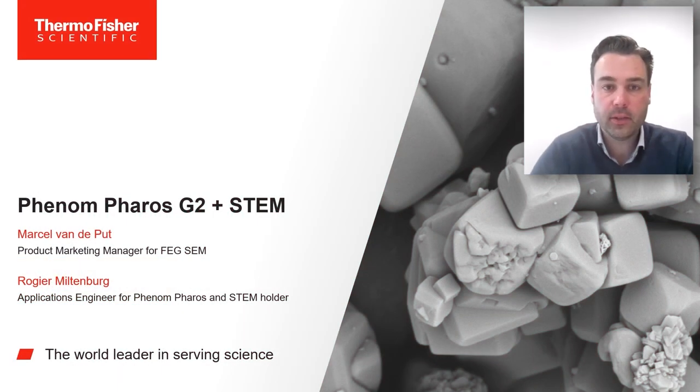Hello everyone, it is my pleasure to have you here on this Phenom Ferros G2 webinar where we will be discussing the STEM sample holder. My name is Marcel van der Putt and I'm the product marketing manager for Field Emissions SEMs, and together with our applications engineer here in Miltenburg, I would like to introduce you to the STEM technology, its applications, and how to work with it on the Phenom Ferros G2.